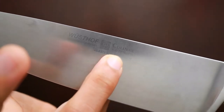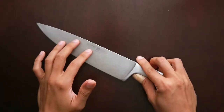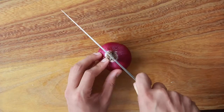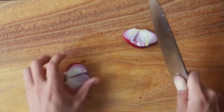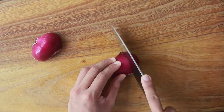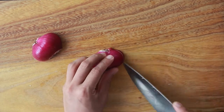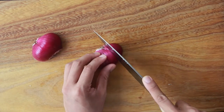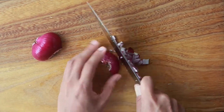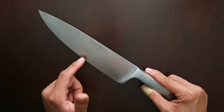It's made of X50CR MOV-15. That stainless steel falls right smack in the category of medium carbon steel. The more carbon there is in the steel used in the knife, the harder the steel is. The harder the steel is, the more it is able to retain the edge. My experience with medium carbon steel is the edge usually bends when you hit something hard like a bone or seed. It's a good balance because this retains the edge and cuts really well, and at the same time you have the peace of mind of your edge not breaking.